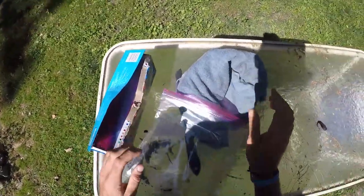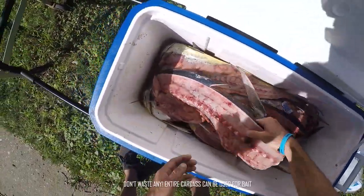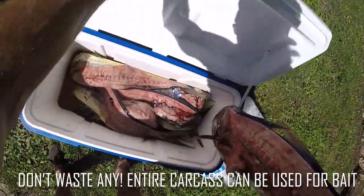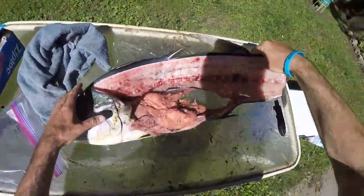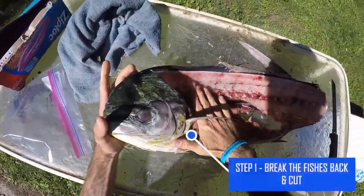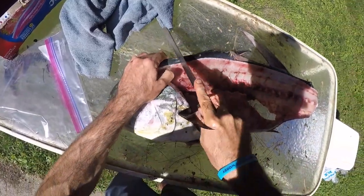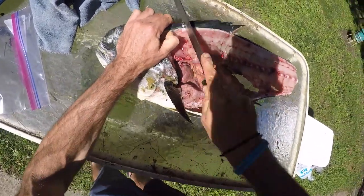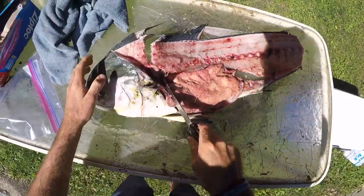We got some beautiful baits ready to rock. We don't waste nothing either. I like to bag up the heads, then bag up the belly meat for short drop rigs, break the back, cut that sucker off. We ain't got no fancy knives here.